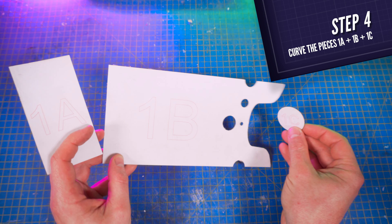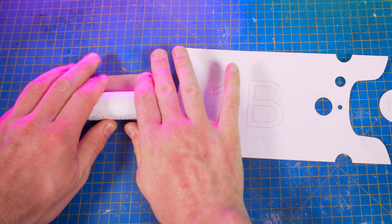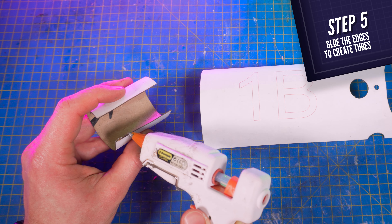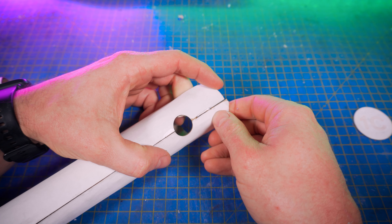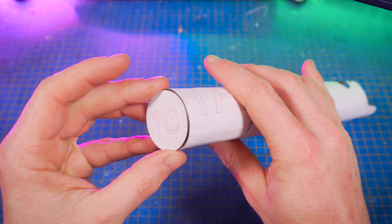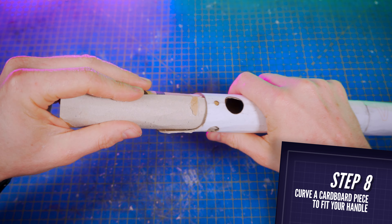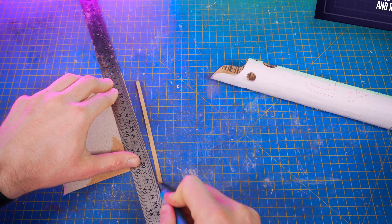First, cut the pieces number 1A, 1B, and 1C. Make the pieces number 1A and 1B curvy using something round, like your glue stick, and glue the edges together to make tubes. I used a cheap 15W hot glue gun from Amazon. Glue both tubes together on the edges the same way, and glue piece 1C on the back to close the opening. Then cut a square of cardboard, make it curvy, push it inside the lightsaber, make a mark where both edges cross, so that you can cut the excess.